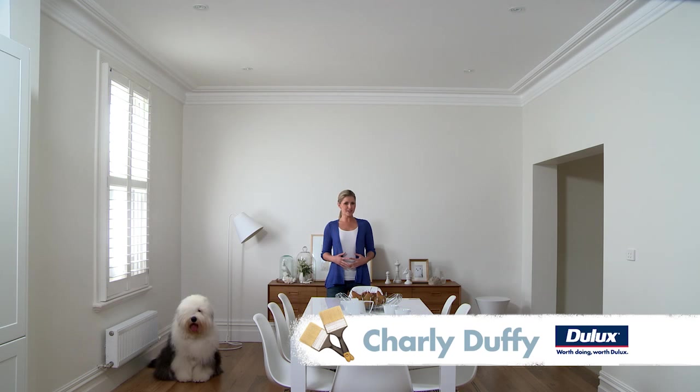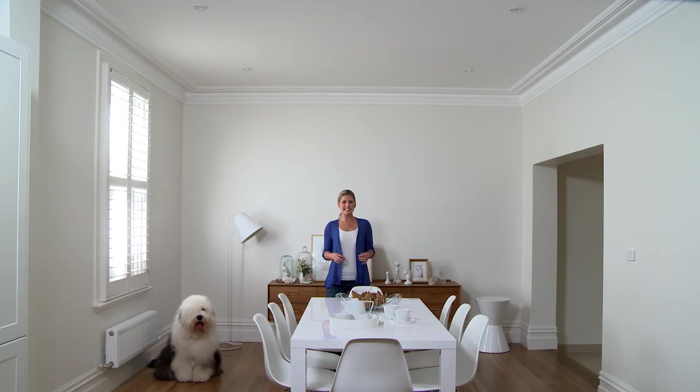Hi, I'm Charlie Duffy for the Dulux How To Series on interior surfaces. Painting your ceilings can make a huge improvement to the appearance of your home. Check out how fabulous this room looks — we're going to show you how we got it looking like this.